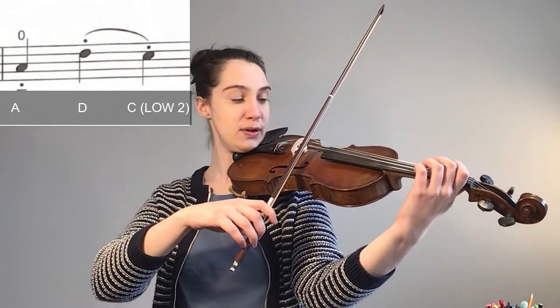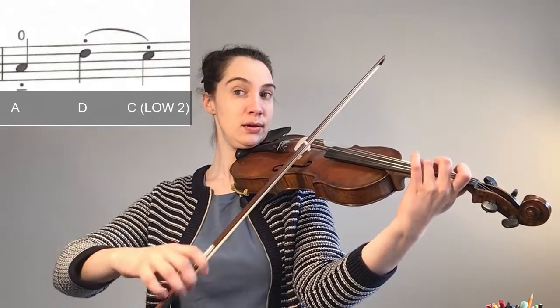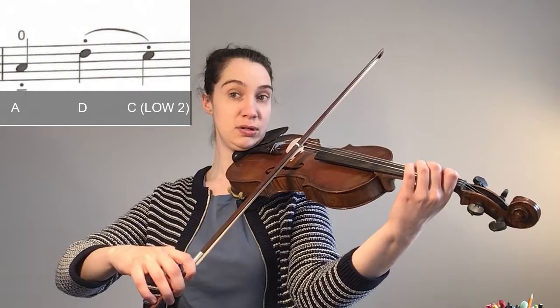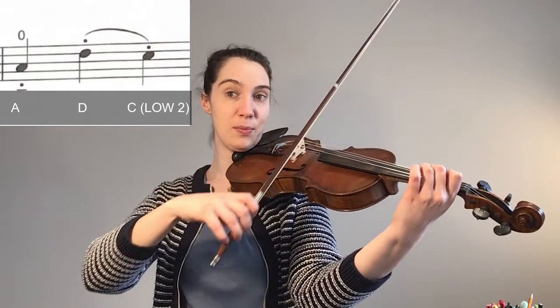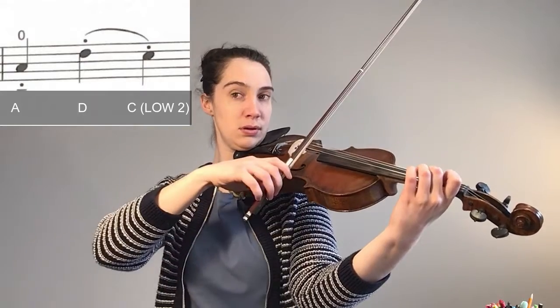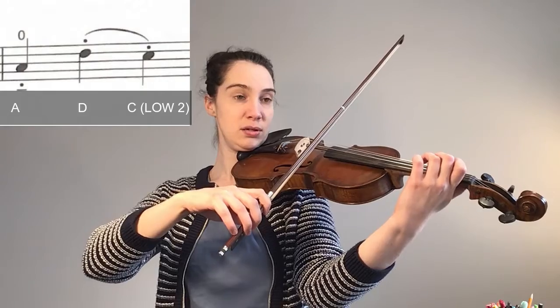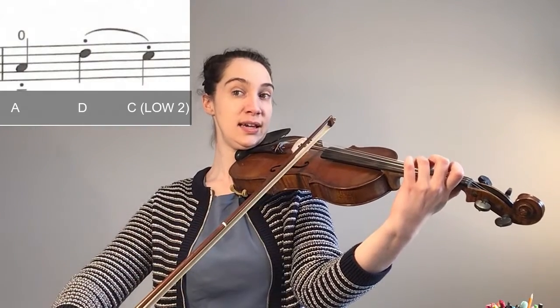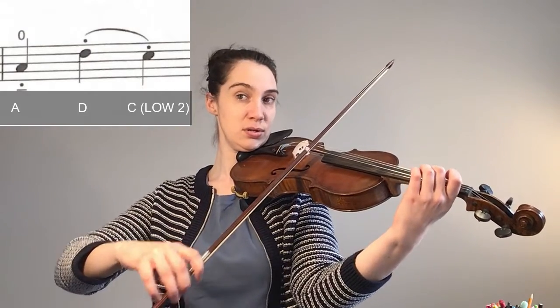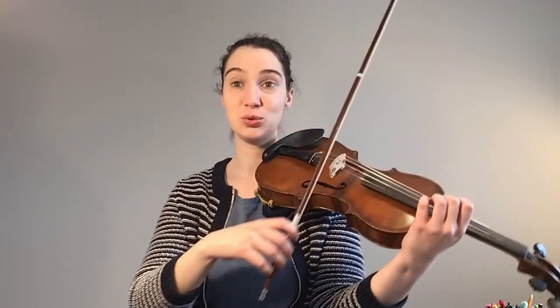We're going to start in the middle of the lower half. We're going to start with A on our down bow, then D — stop in the middle — then C natural on the up-up. We're going to end at the frog. Try that, come back and we're going to learn the next bar.